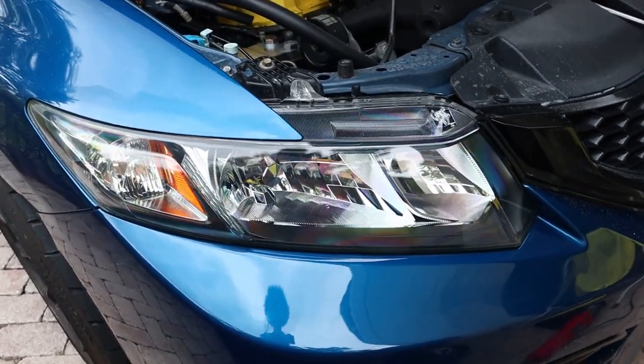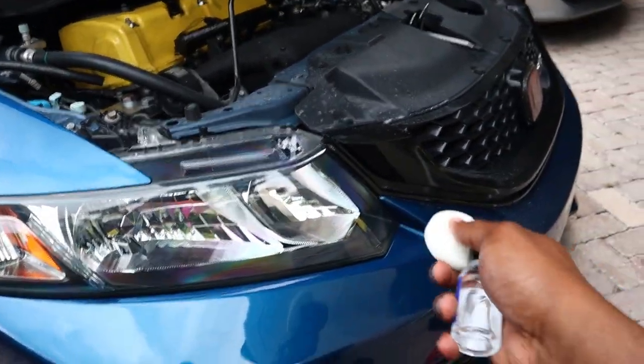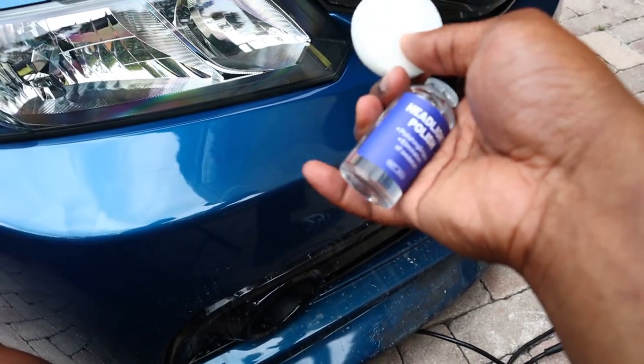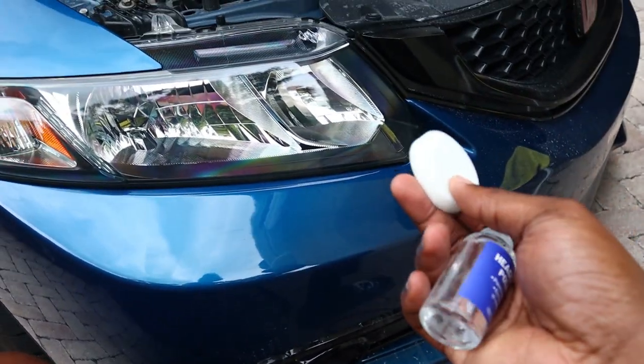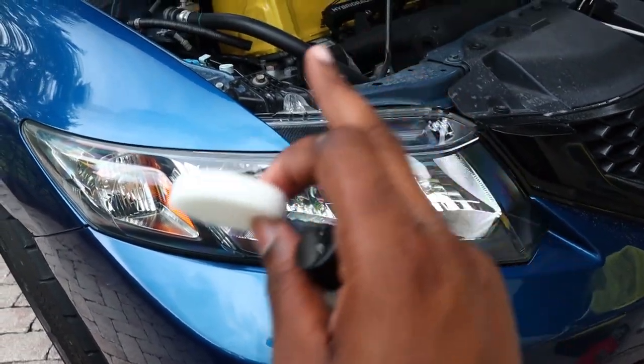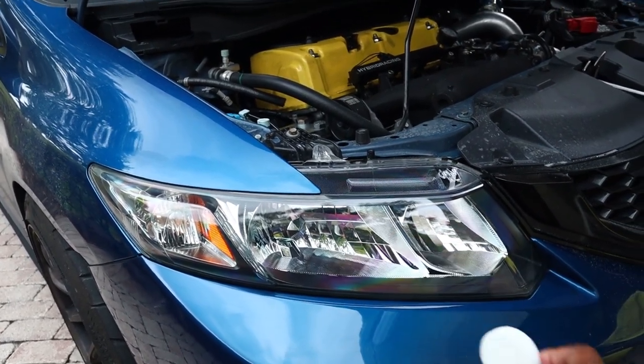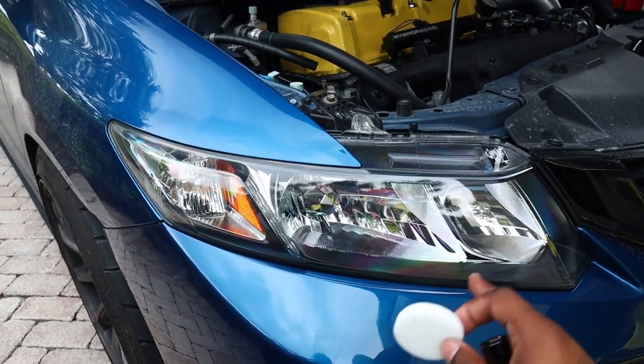The headlight looks really really good after polishing. Now I just have to put the headlight polish on it using the pad provided with the kit. This headlight polish is kind of like ceramic coating but just for headlights — it's basically going to seal it from the sun. I used to have to polish my headlight every four or five months, but with this kit hopefully I won't have to polish it for four or five years.